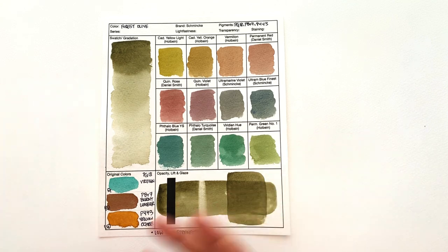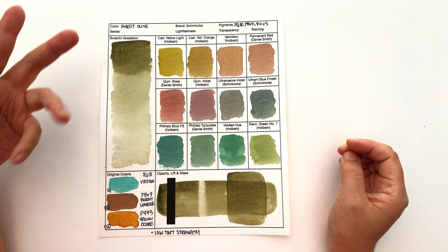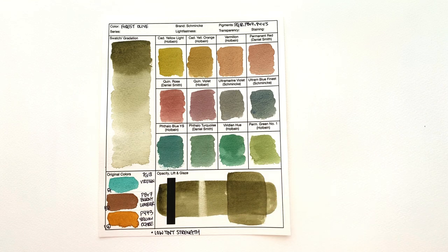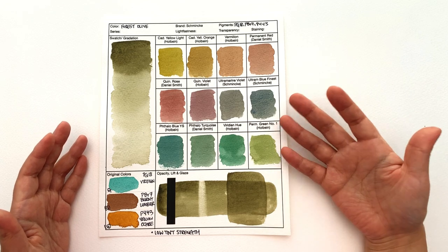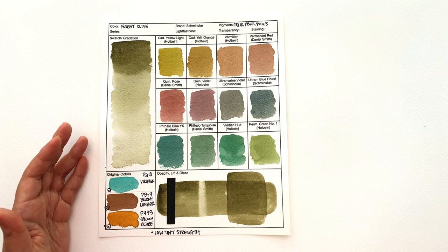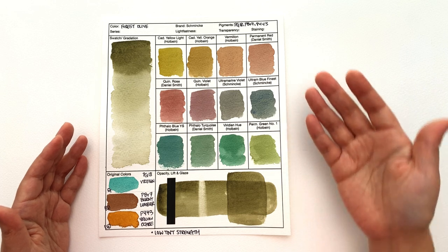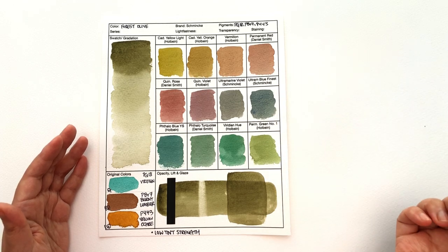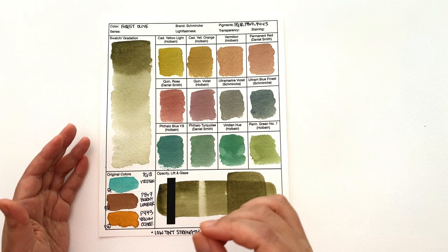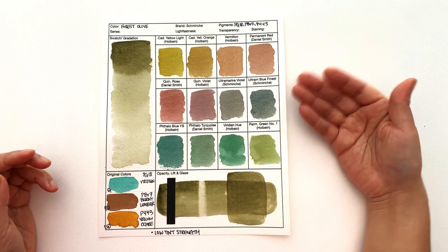It doesn't separate colors as much as other colors we've looked at, but the texture on here is just so soft and nice. If you do a lot of autumnal landscape, this will be a great color as well. If you also like a soft palette of muted colors, this is a great mixing color for that. It is a low tinting strength color, so don't use it if your palette has very strong tinting strength colors — it's awkward to match. But you can still mix with it and it creates a beautiful palette.